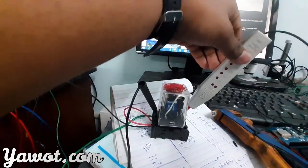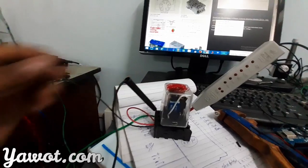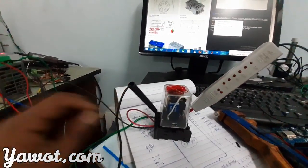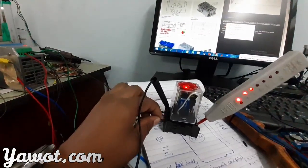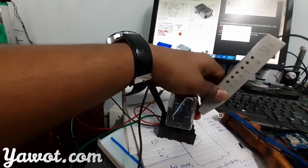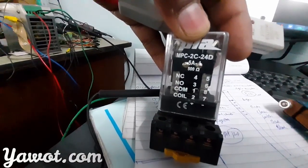Then the NO binds. 2NC, 2NO, 2 common, 2 coil, plus and minus. That's all. Thank you.